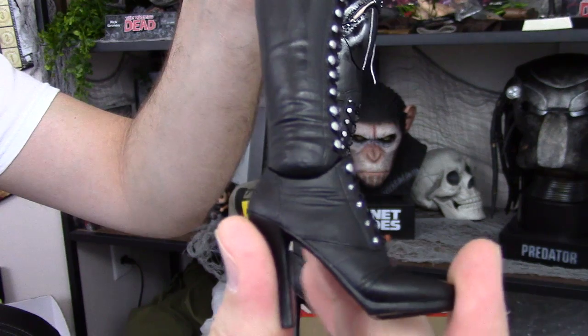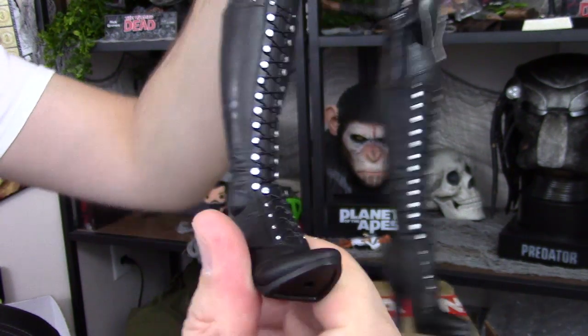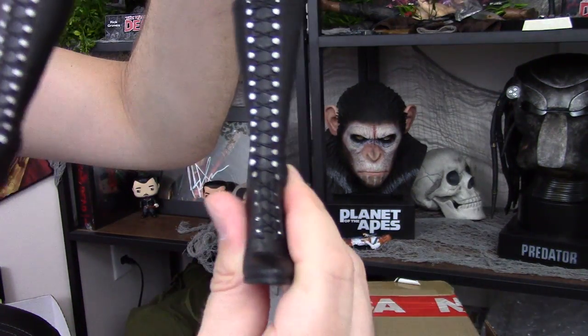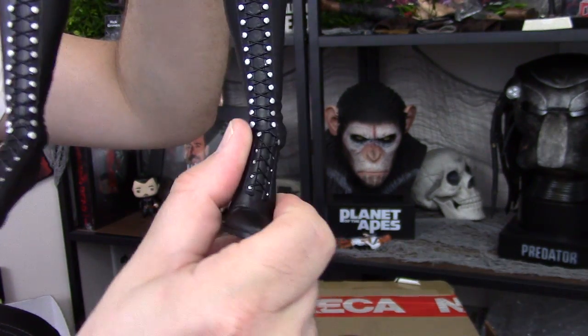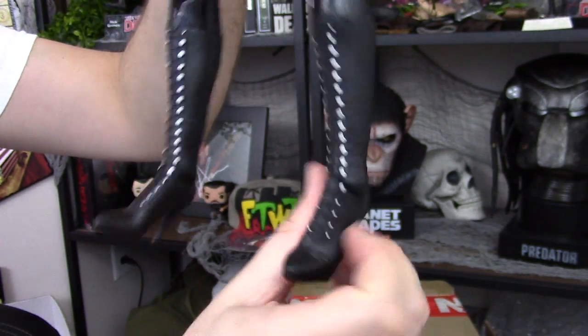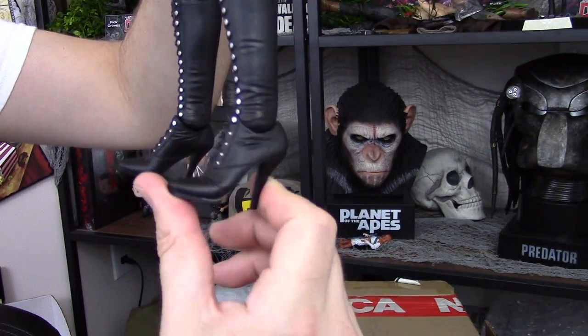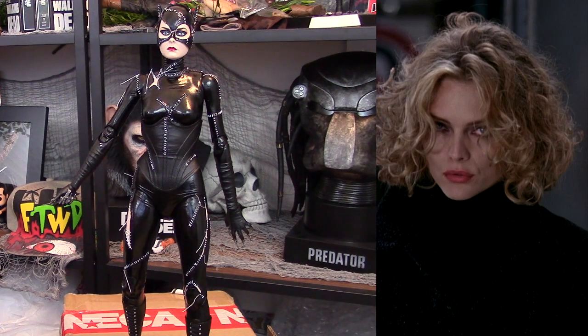Her ankle articulation is really stiff and good. On this leg in particular, it kind of feels off — like the hole or the peg is in the wrong spot, or maybe it was drilled a little bit off — so her ankle always feels like the leg isn't fully on her right leg on the figure I have. It kind of looks like a defect and there's nothing I can do to correct that. But she looks great. Compare her to Catwoman from the movie and she looks fantastic. They did a terrific job — probably one of the best.